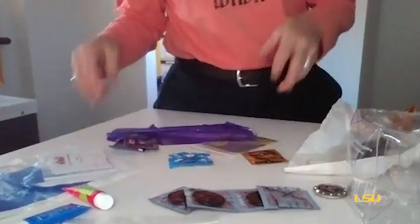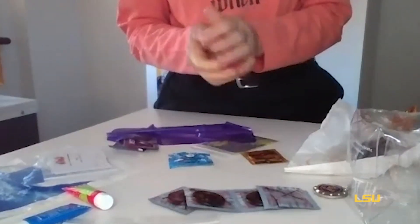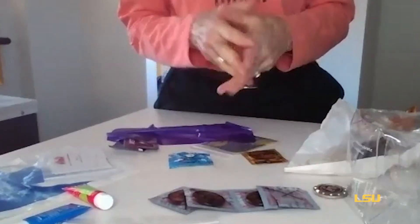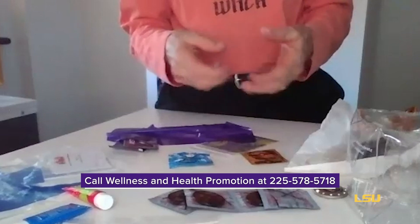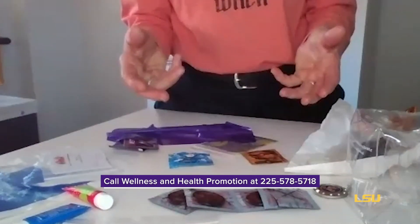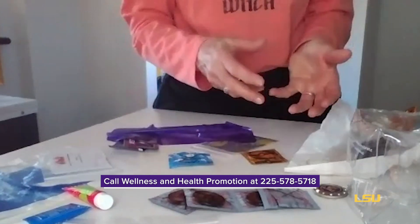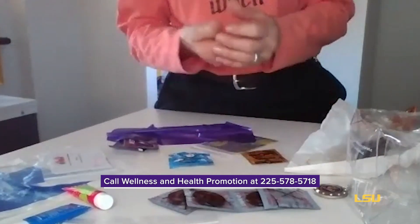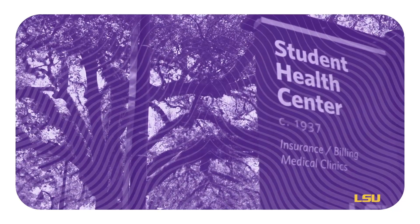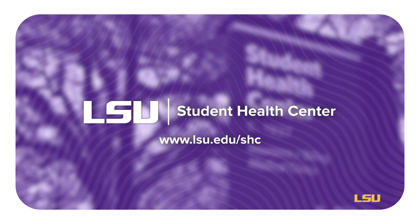So that covers some of the ways we can protect ourselves during sexual contact with another person, with toys, or any apparatus. Please be sure to reach out to Wellness and Health Promotion in the Student Health Center if you would like to obtain some free safer sex packs containing polyurethane or latex condoms — just let us know which one you need. Thank you very much, take care, and stay away from those crotch goblins.